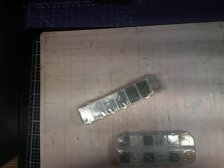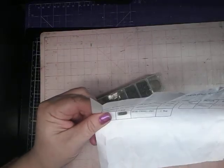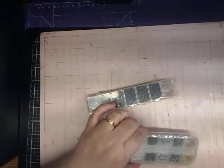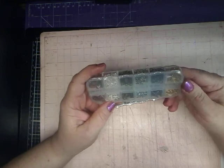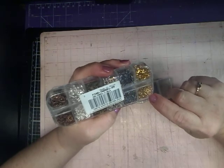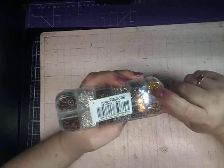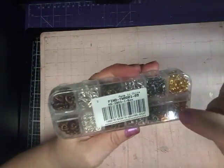Why can't I remember what they're called? They're not called rings — they're called loops or something. But anyway, here is another little box. This one is a little bit different — this one comes with the little loops and then it comes with the little lobster clasp or the clasp in the same color.